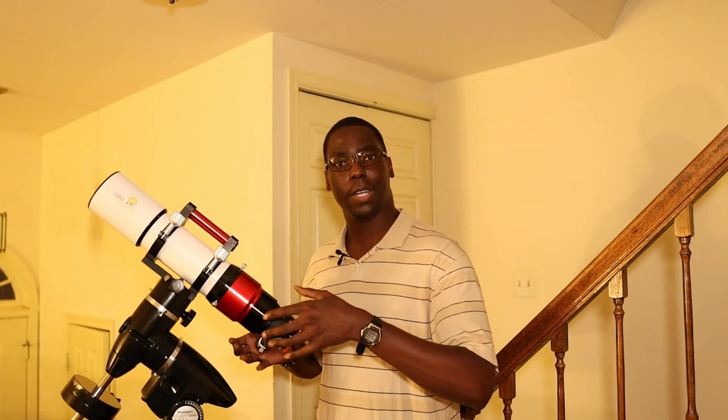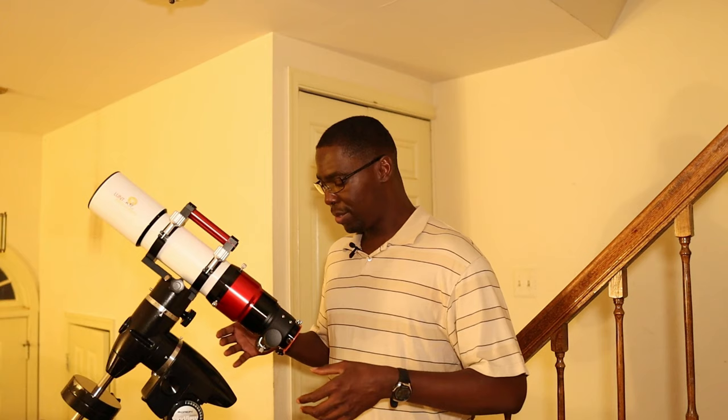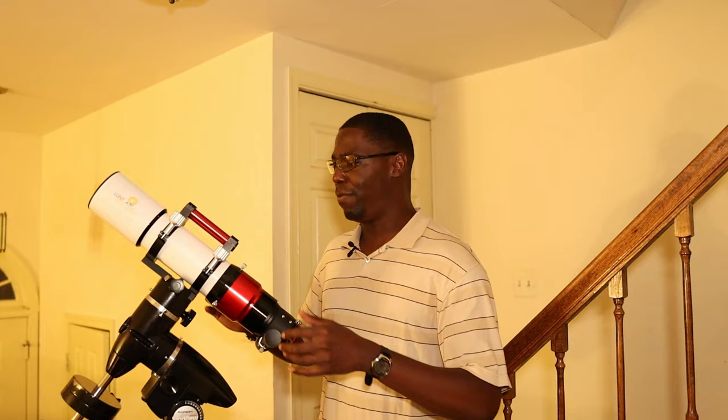To convert the telescope into its nighttime configuration, you simply loosen the three set screws, detach the etalon and focuser assembly, and then you can add a standard focuser in its place. Lunt gives you the option of using a 2-inch Crayford focuser or a 2-inch rack and pinion focuser. I decided once again to use the rack and pinion focuser. You basically put the standard focuser in the back, tighten the set screws, and you've now converted the telescope to its standard, classic nighttime mode.